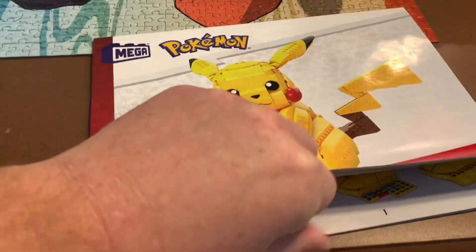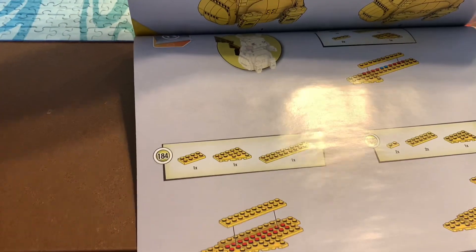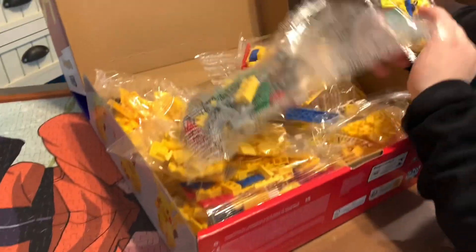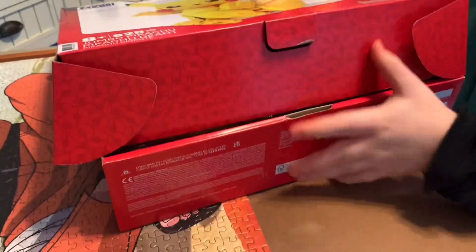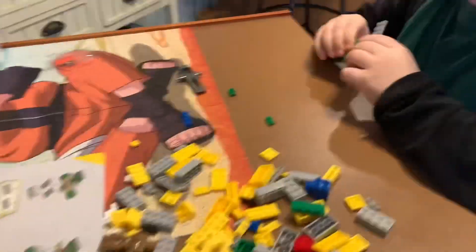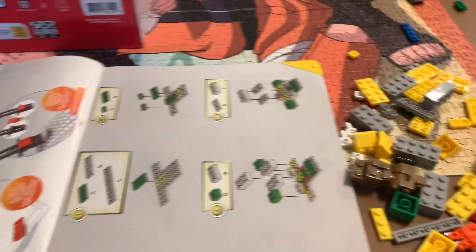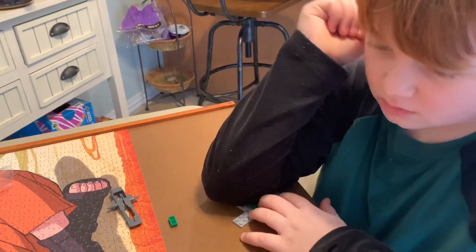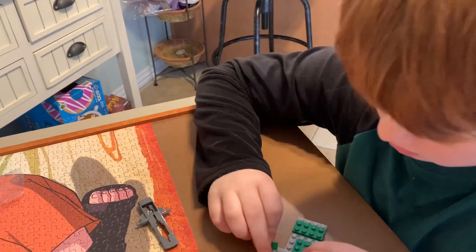Thirteen. I saw thirteen. I got bag thirteen. Alright, find bag one. Start with one. Where do we put this? There we go. Step two. Lots of blocks. Are these real Legos? I don't feel like they are. No, they're not real Legos. They're Mega Construx blocks.